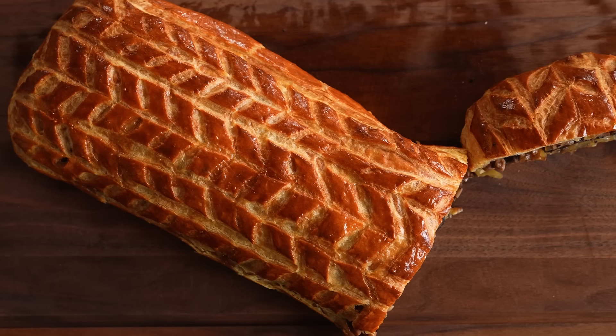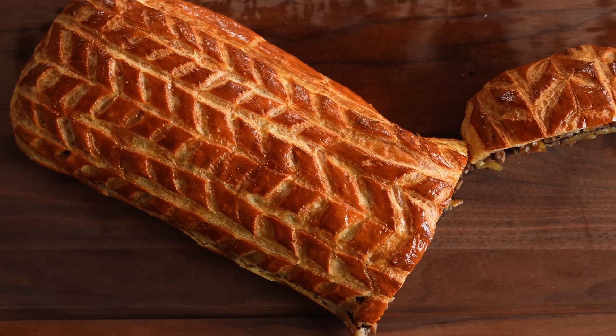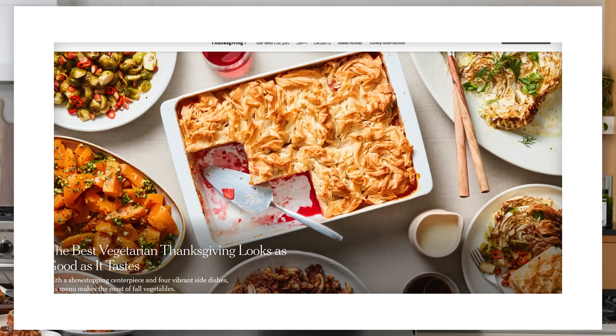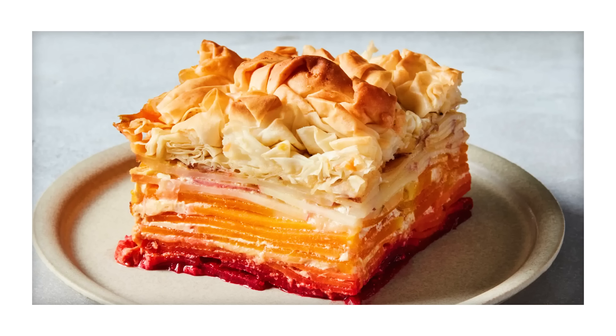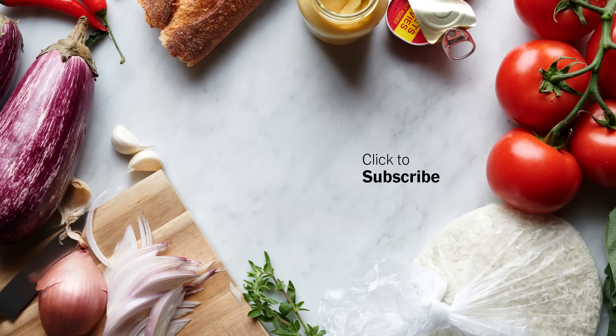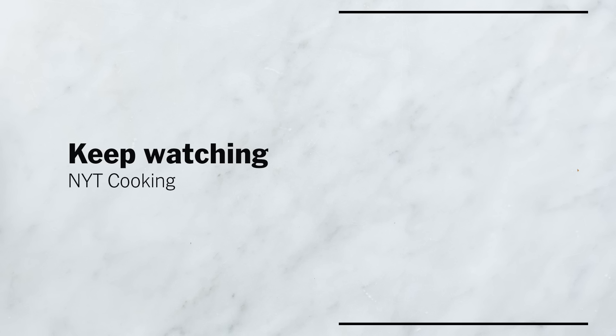I hope you try my mushroom wellington. The payoff is so grand and it truly tastes as good as it looks. I'm creating a whole Thanksgiving vegetarian menu for New York Times — you can find it online along with tons of other vegetarian Thanksgiving options. I'll see you in the next one.